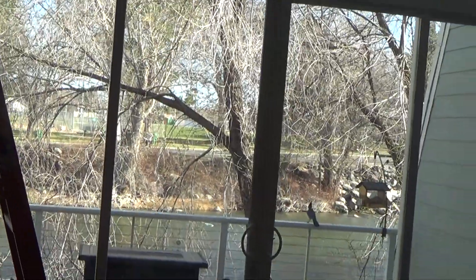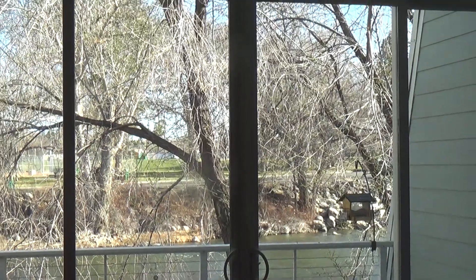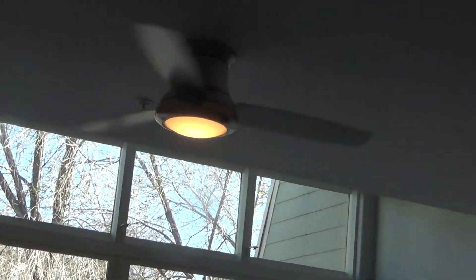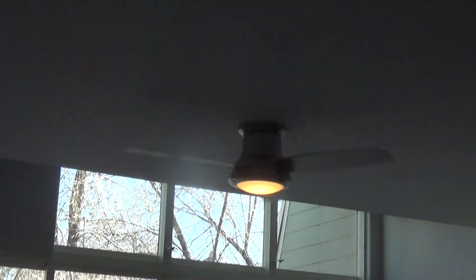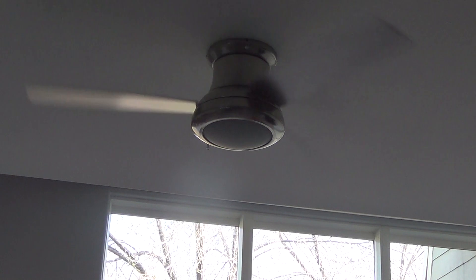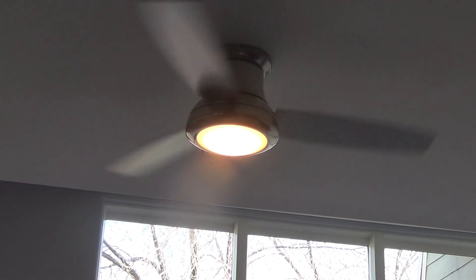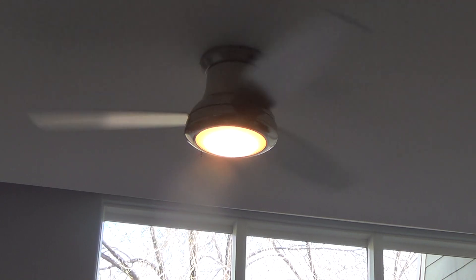The ceiling fan is working good. I'm hoping mommy's gonna like it — I think she will, it's very modern looking. The light dims — press and hold the light button and it will get brighter. It's brighter now.